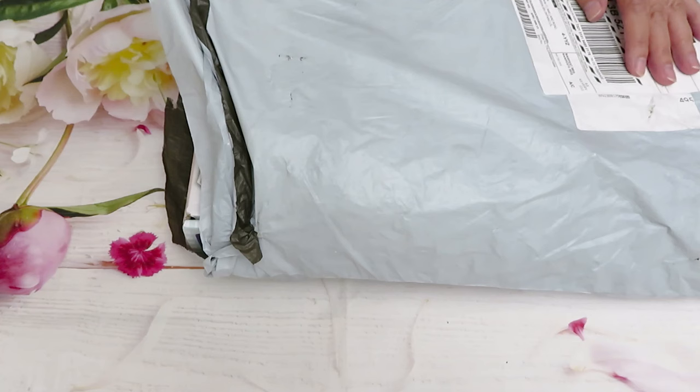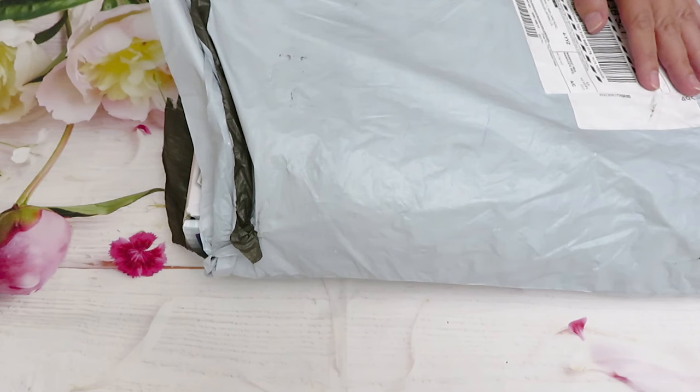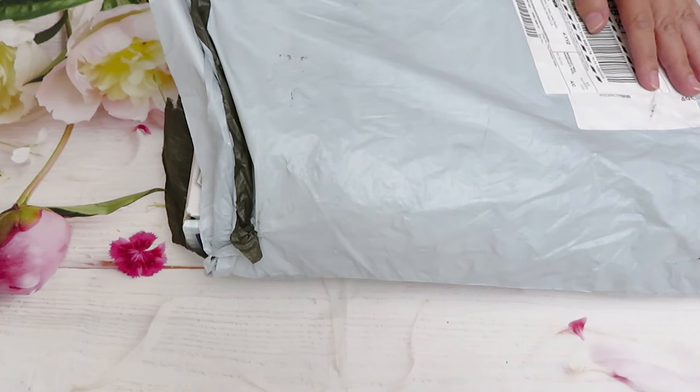I upload here every single day. Now let's get to the business and start this very exciting unboxing. I received an email from Femsel that they have a new product in the store and they wondered if I would love to review. New product is always exciting. Of course I said yes. So I picked three items. I already told you in one of my videos that I am waiting for a new product. If you want to order, you can go ahead, or you can just wait to see my review.